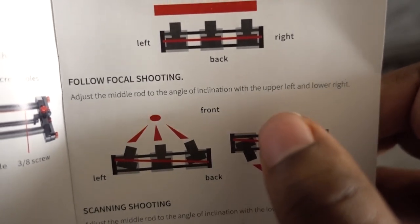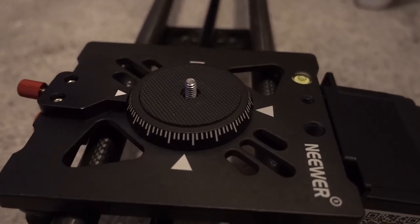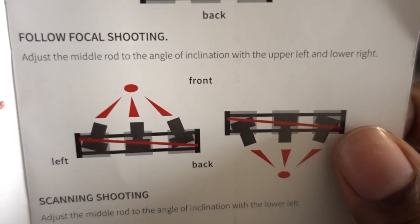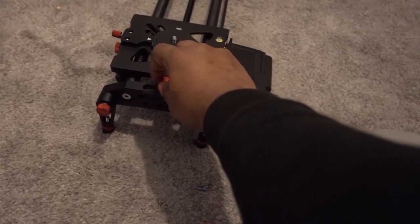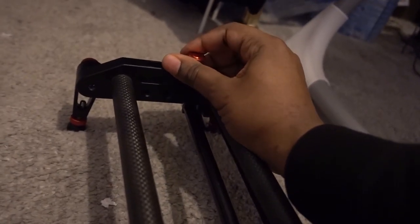It shows you in detail what everything is and what type of shots you can produce. You can produce a focal shot — adjust the middle rod to the angle of inclination with the upper left and lower right, or vice versa. Or you could just do straight, which is the panning shot. Then you've got follow focus shooting and the scanning shot. It's all pretty straightforward, no complications.